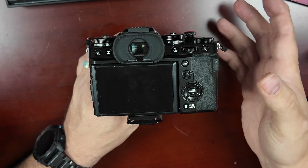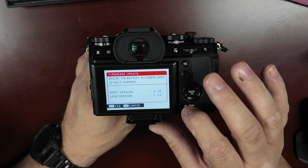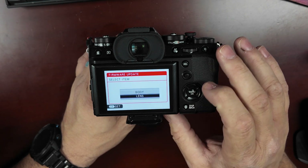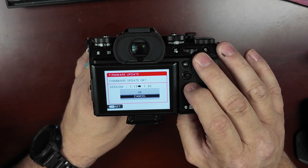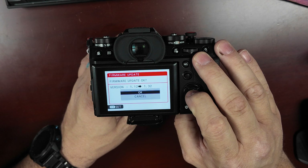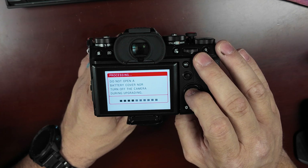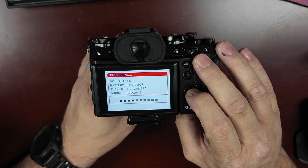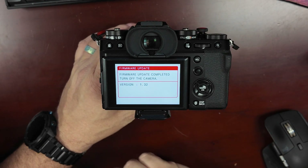That brings us up and we can see the body version is 2.10 and the lens version is 1.12. We're going to say OK, then go down to lens and say OK. The lens version is going from 1.12 to 1.32 — say OK again, same warning, OK for yes, and now it's processing. Do not open the battery cover or turn off the camera during upgrading.